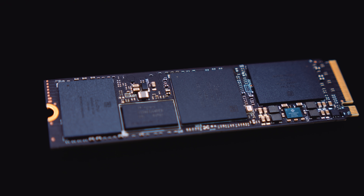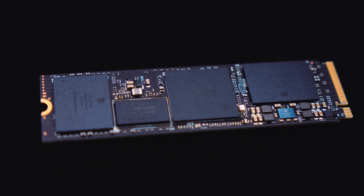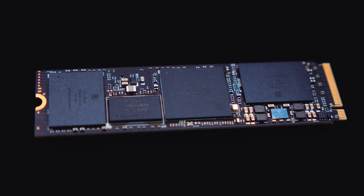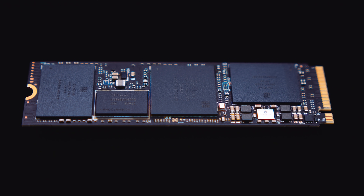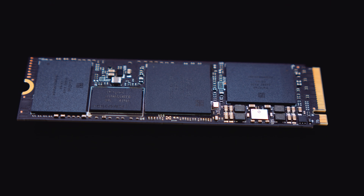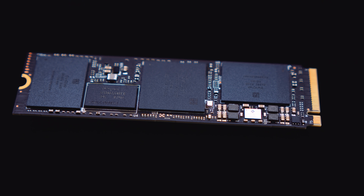I was also curious about whether you actually need the heatsink version of the SN750. Testing with and without the heatsink showed the numbers were the same within a margin of error — there's nothing really interesting going on there. As I always say, flash storage has an optimal operating temperature and being cold isn't always the best thing for flash storage.